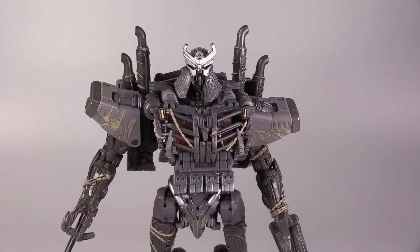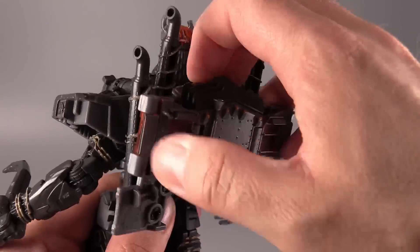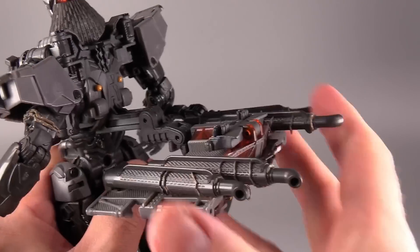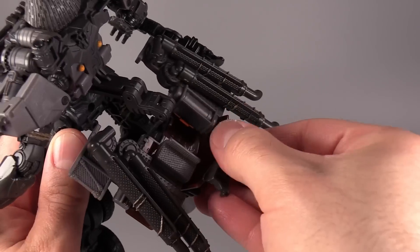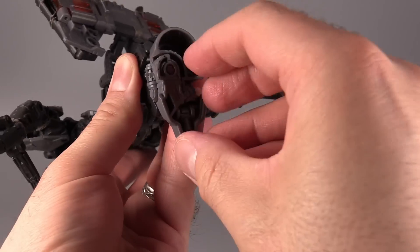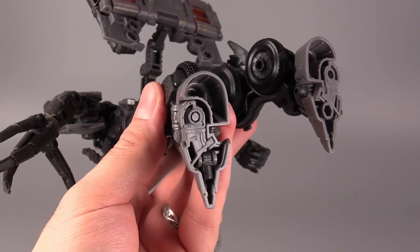It's transformation time. One word of warning: this transformation isn't horrible, but the directions don't make it any fun — the directions are actually wrong in a couple of spots. To start the transformation, turn the figure around, grab the entire backpack, and pull it away from the body. Pull it down — there is a series of hinges right there — and we're going to straighten it completely flat. Then reach inside the backpack and flip out what will become the front of the vehicle mode, all the way out like that. Come to the bottom of the feet, and on the figure's left foot is this peg — flip that peg out any way you can; I end up having to use a nail or my finger or anything sharp and pokey.